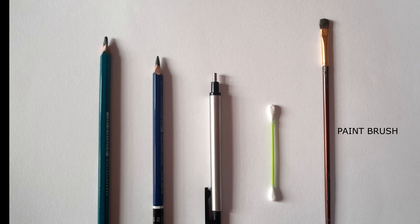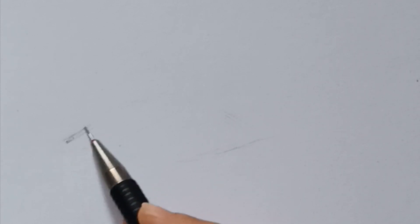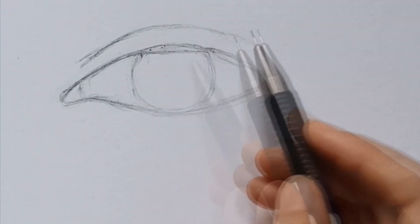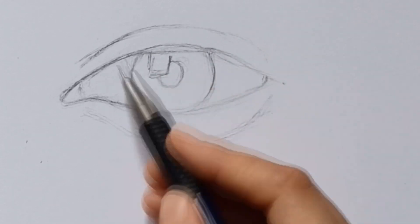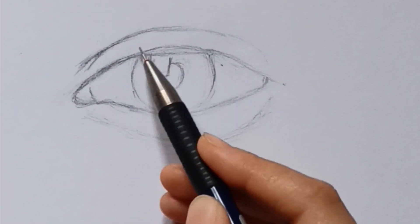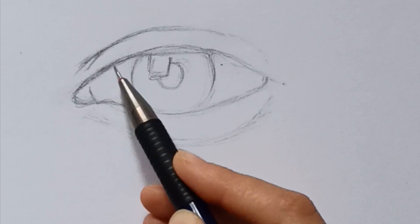First of all, draw the outlines of an eye from a reference photo using a 2B pencil. You can use a mechanical pencil as well. Make sure you apply light pressure. Now start doing light shading, again using the 2B or mechanical pencil.